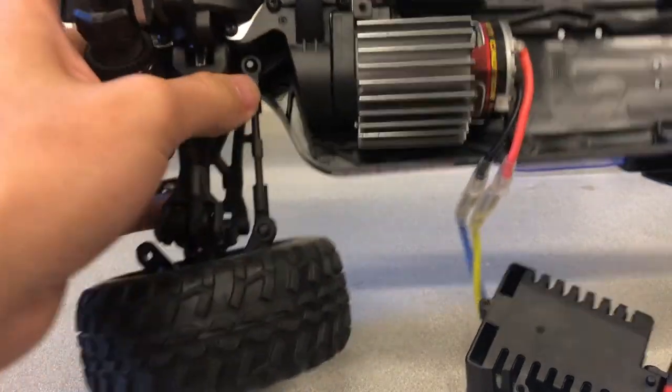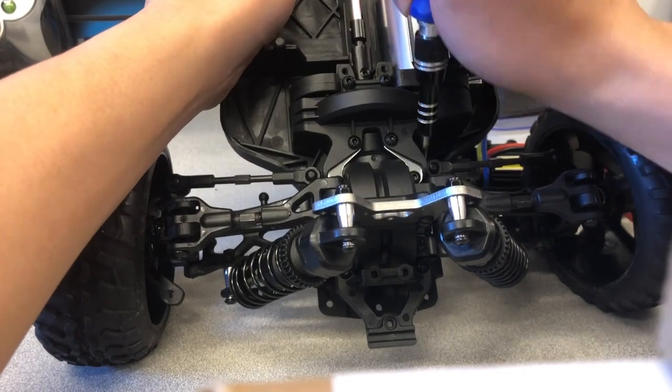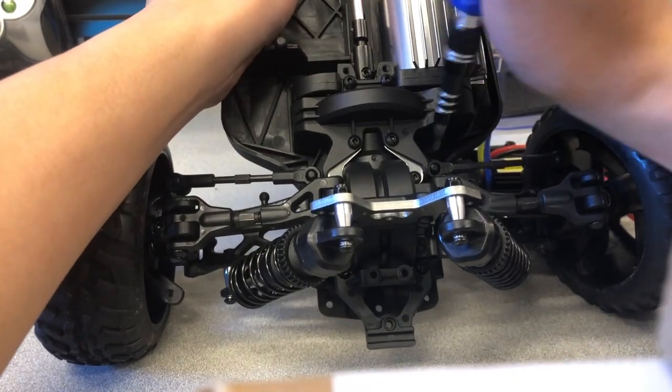Two linkages connect the motor gear cover to the rear wheel mounts. Pry both of these linkages off of the motor gear cover with screwdrivers or pliers.